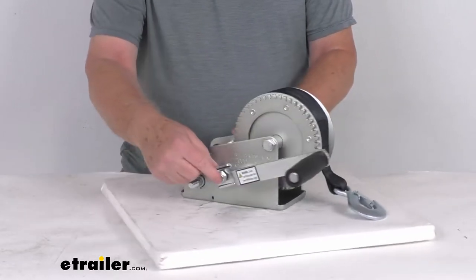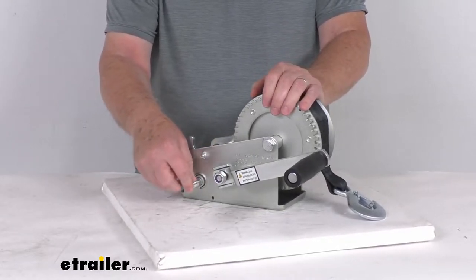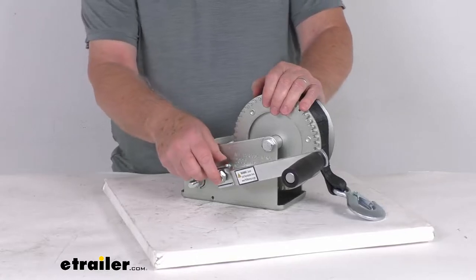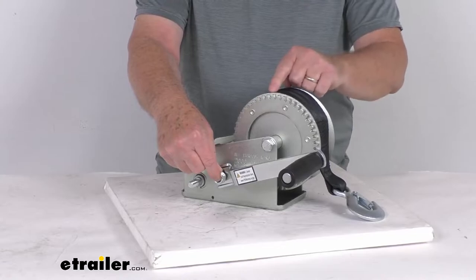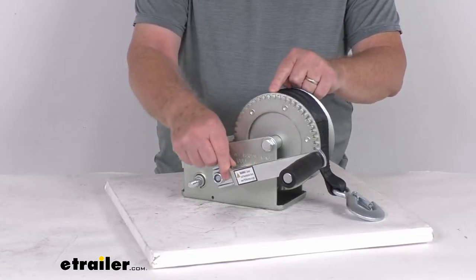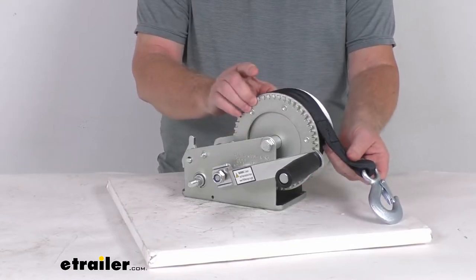The handle can be moved between two posts for different speeds depending on the application. The gear ratio with the handle on the upper post is 4:1, which means it takes four rotations of the crank handle to rotate the reel one revolution.